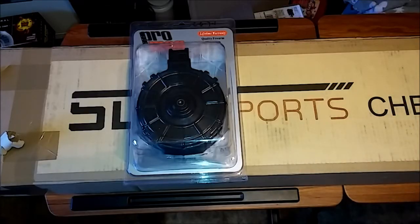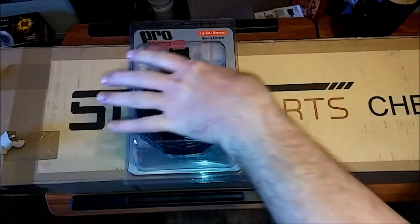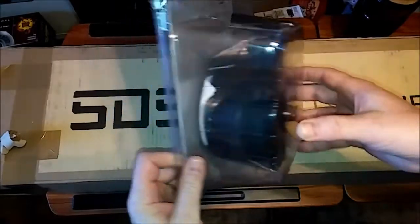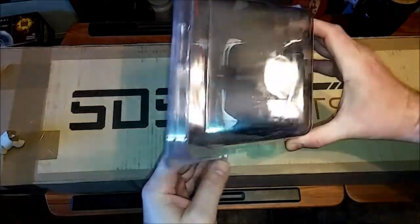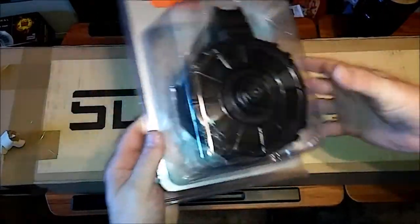Hey guys, FoodMaster Chu here, got another little unboxing for y'all today. You can kind of see what this is — got a few goodies recently. It's been real busy working some overtime, now that I'm back off of restriction. Wanted to do a little something, haven't been putting much out. And this is actually my first ever drum mag — I've never had a drum mag before of any kind.